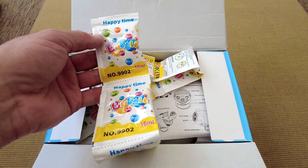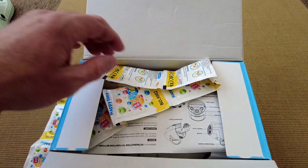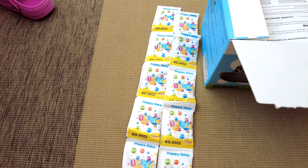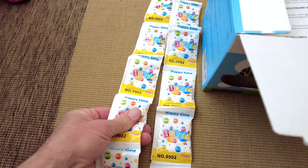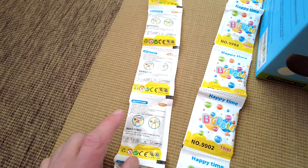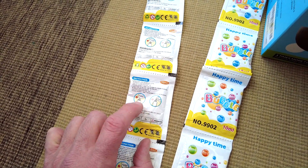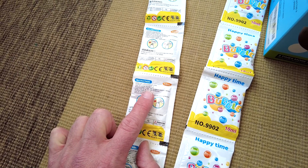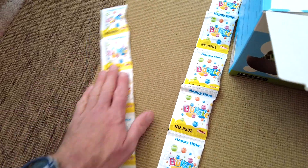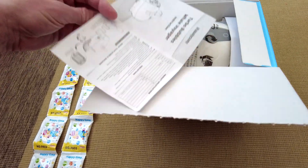You do get bubble mixture included, but this is concentrated so you have to mix it. It gives you ratios rather than millilitres, so you may have to experiment — it's roughly one part concentrate to three to five parts clean water. Alternatively, you could just buy some pre-mixed bubble solution, which is probably just as good.